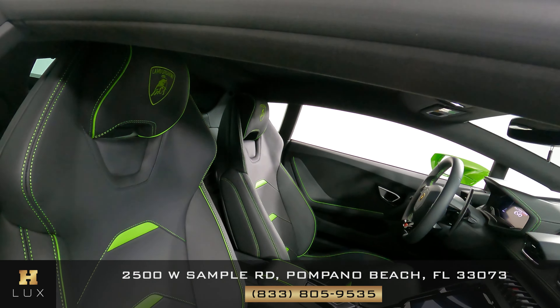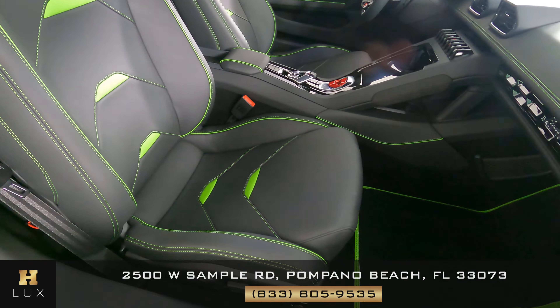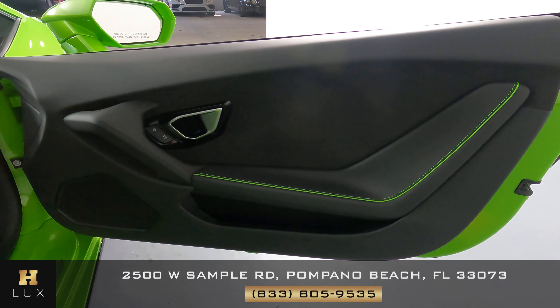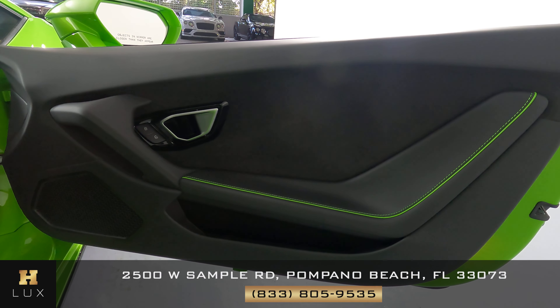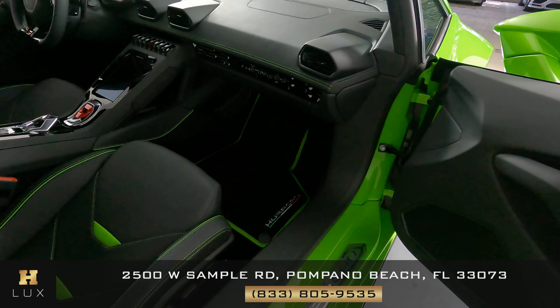Now we're going to have a look at the passenger side. Perfect. Let's have a look at the door panel. Excellent. So the passenger side is in good condition as well.